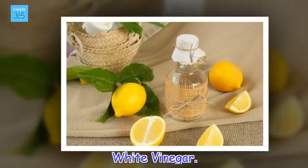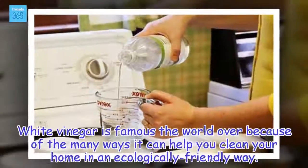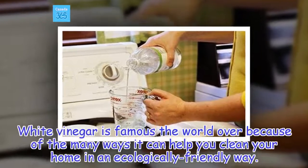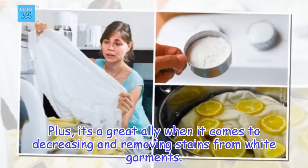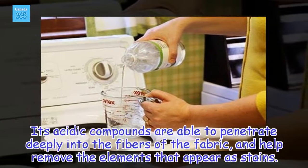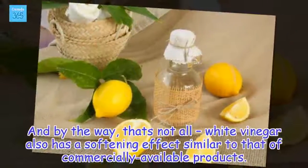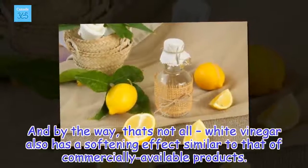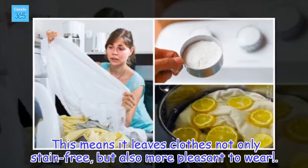White vinegar. White vinegar is famous the world over because of the many ways it can help you clean your home in an ecologically friendly way. Plus, it's a great ally when it comes to degreasing and removing stains from white garments. Its acidic compounds are able to penetrate deeply into the fibers of the fabric and help remove the elements that appear as stains. White vinegar also has a softening effect similar to that of commercially available products, leaving clothes not only stain-free but also more pleasant to wear.